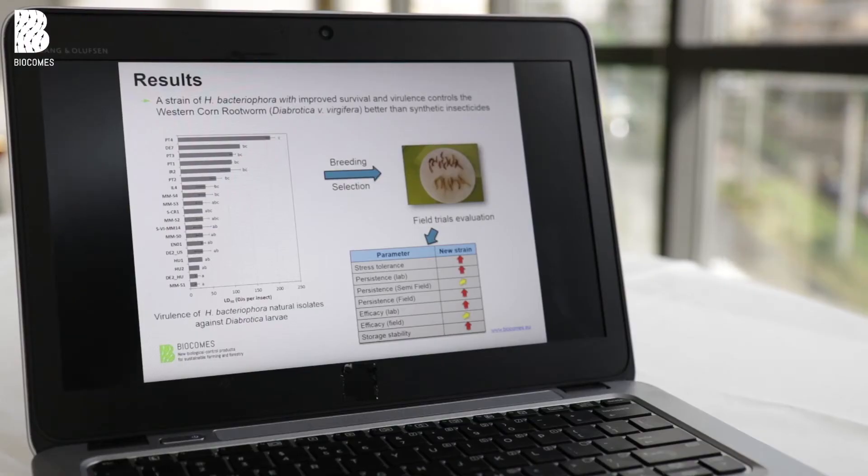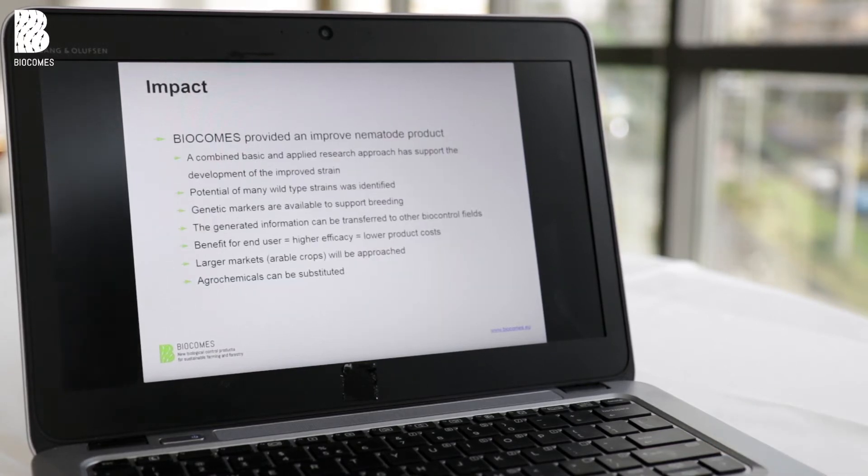The final step was to take the strains we considered very good and compare them to the commercial strain already on the market, then see how they performed in semi-field tests and in the field. We found the new strain was higher in stress tolerance, better in field persistence, and performed very well under commercial field conditions. Efficacy was higher in the laboratory, and storage stability was also higher because we prolonged the life cycle of these nematodes.